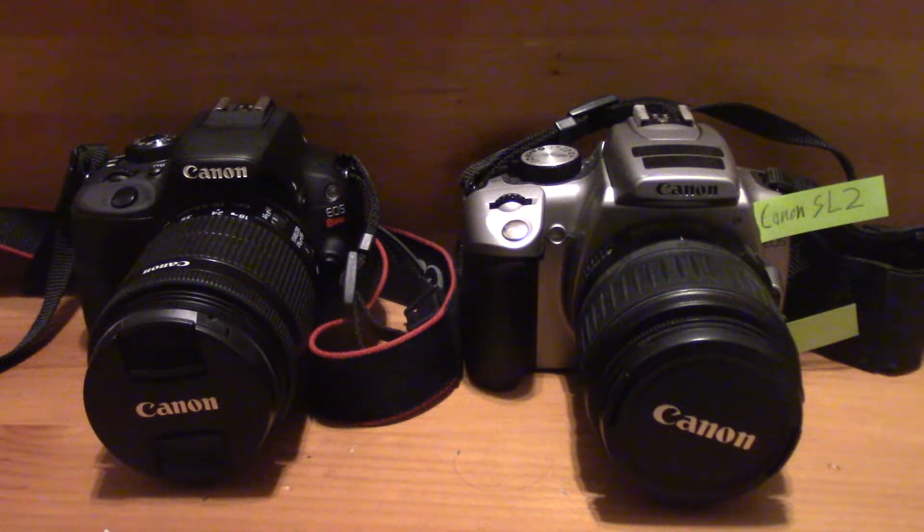Hello everyone on YouTube, this is FinalLugiaGuardian, also known as Lexistoria on vid.me, and today we are going to be doing a comparison video of the Canon EOS Rebel SL1 and the Canon EOS Rebel SL2.